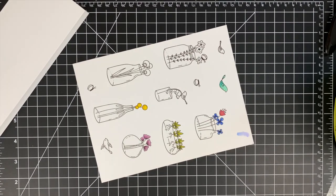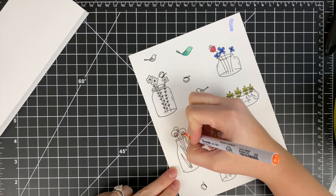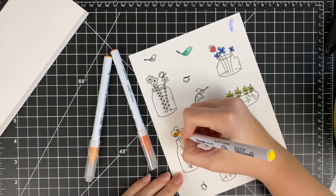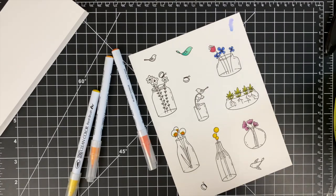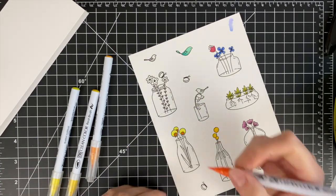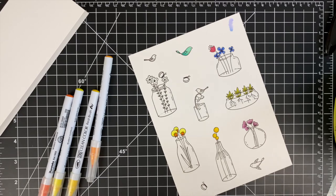This stamp and die set is called Jars of Happiness, which I just love because flowers on my counter definitely bring me happiness. There is also a coordinating stamp set with just sentiments called Jars Sentiments — I will have everything linked down below in the description box. All of the sentiments on that stamp set are so varied that you just get so many different options that go with these cute little jars: all occasions, sympathy, birthday, well wishes — many many different cards that you can make.